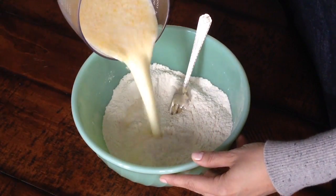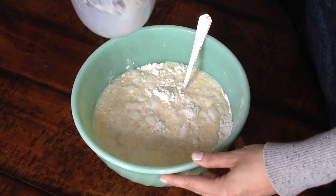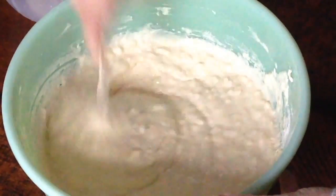Pour your milk mixture over the dry ingredients and give everything a good stir. I like to use a fork so that I can scrape any bits of flour off the bottom. And don't worry if your batter is a little lumpy — that's exactly how it should look.